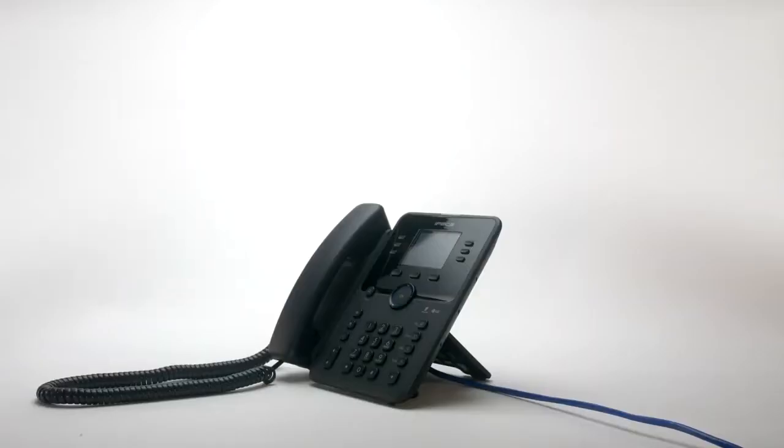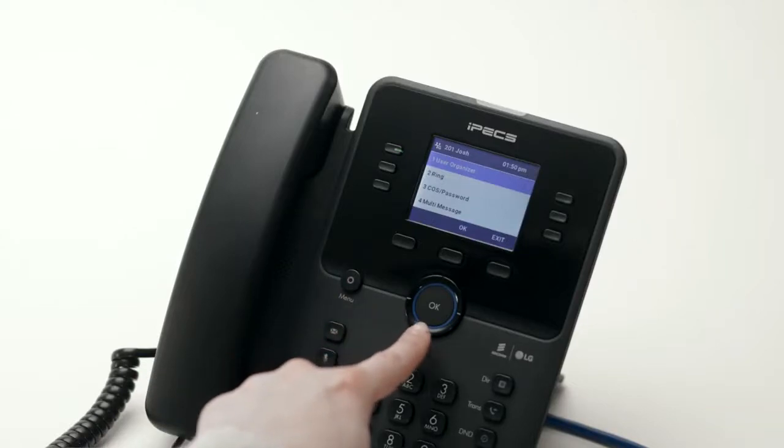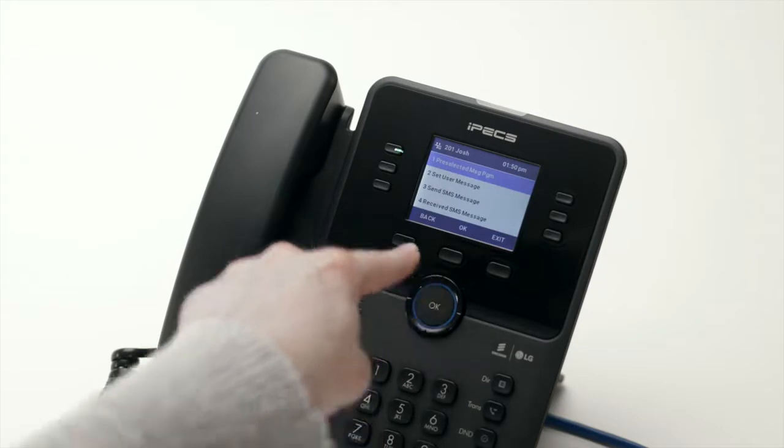Some other options and features are available through the phone's menu. To access the menu, press the menu button on the handset. Using the navigation keys you can scroll to a menu item and then press OK to enter and change the configuration.